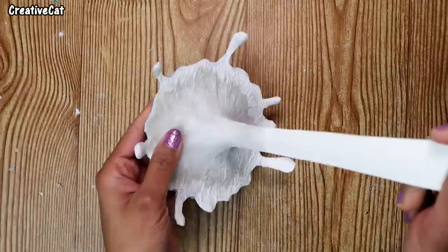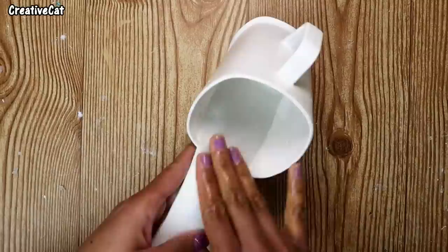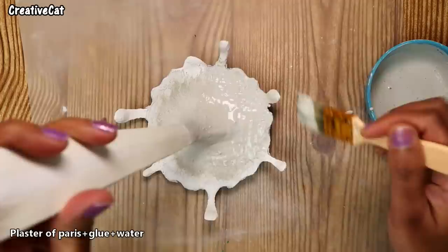Pour some plaster in the mug and level it. Here I mix some glue into the plaster paste and apply two coats of it to the structure — it will make everything look smooth and make it strong.